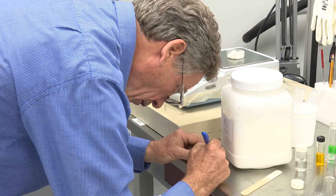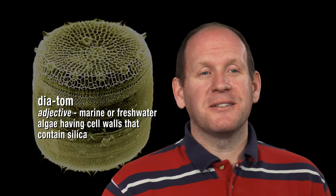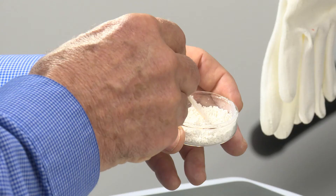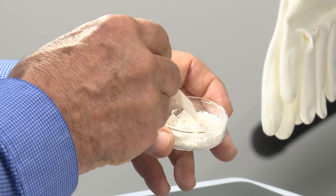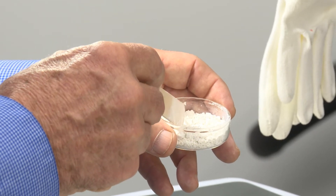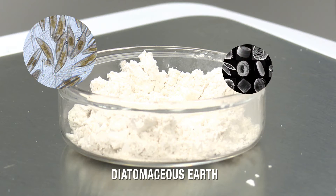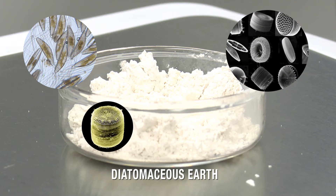What we have is a system that initially was very expensive. We use diatomaceous earth, which has a nanostructure on its surface. We take advantage of that nanostructure and we also chemically functionalize it.